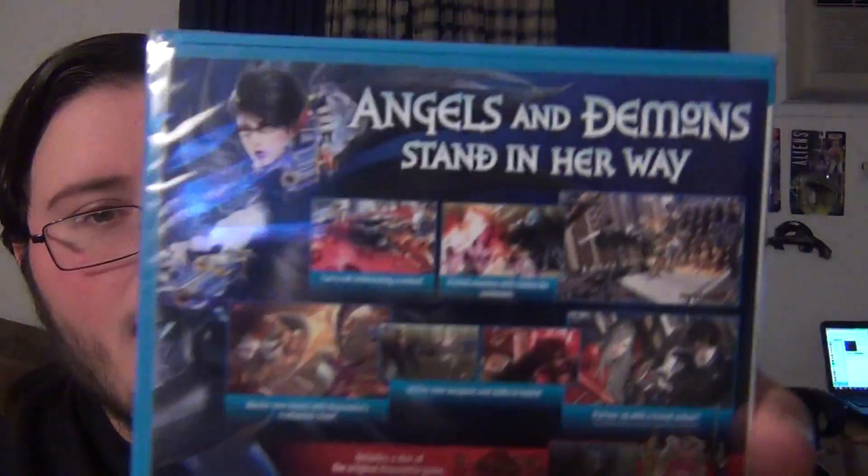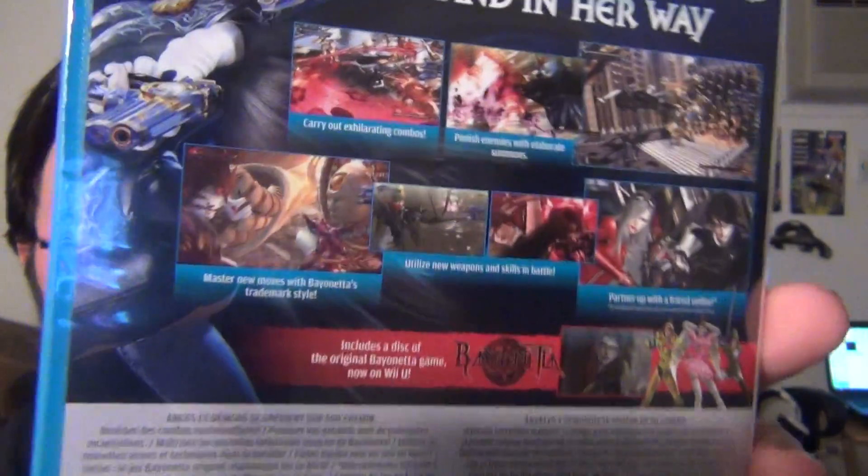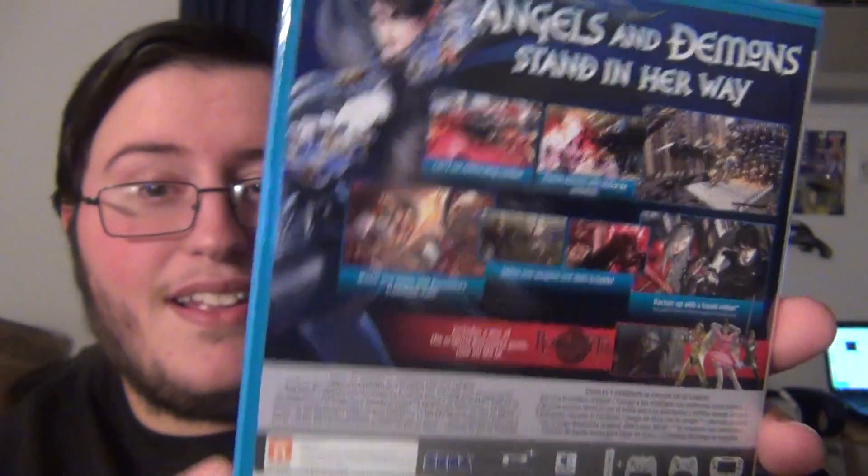Alright, so there's the front, there's the side, and there's the back. 'Angels and demons stand in her way.' And it says it comes with a whole disc — that's Bayonetta 1. That's cool. I thought it would just be like a download copy. So let's open this.